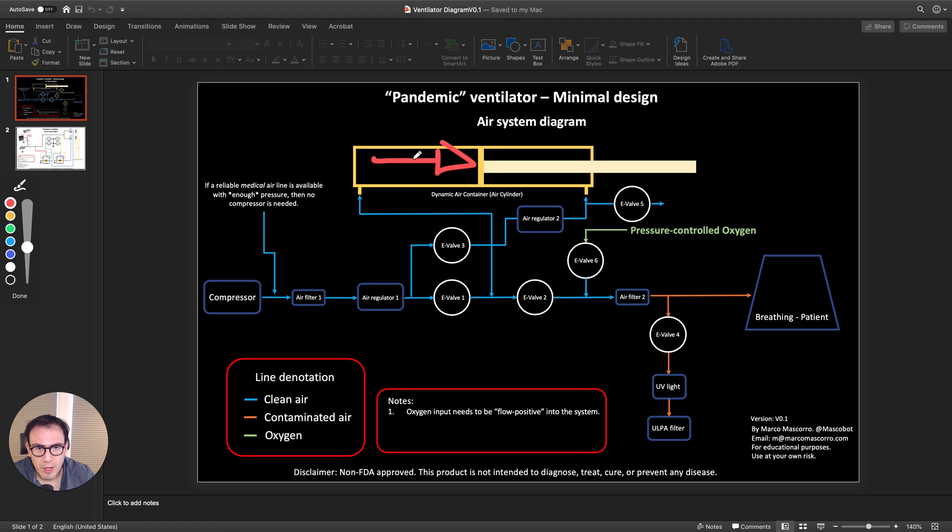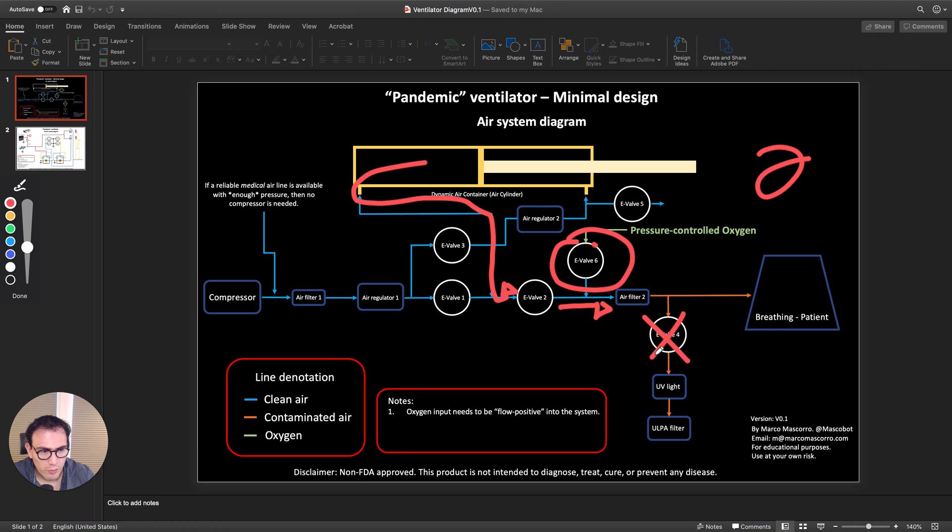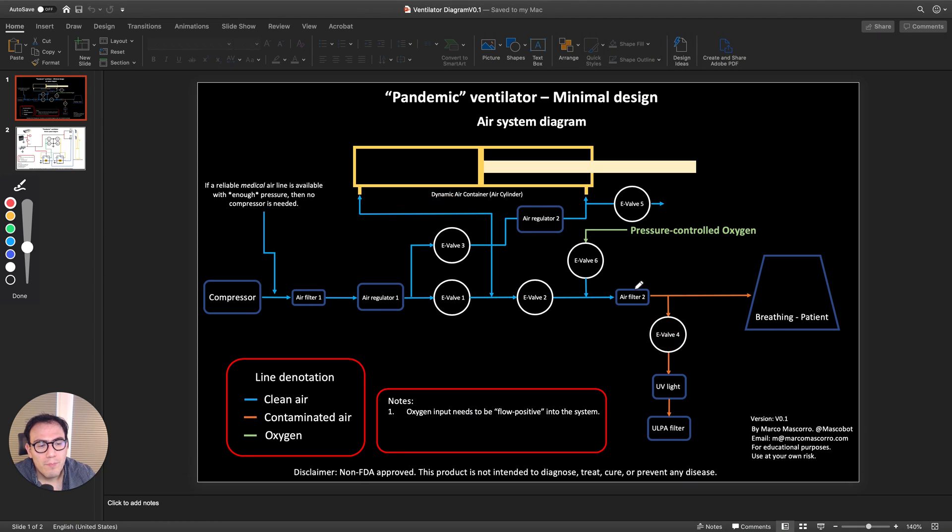The air starts flowing in this direction, filling up the tank. As the tank fills, it pushes the cylinder all the way up. There is a switch up here — when the cylinder reaches the top, it clicks the switch, telling the system it's full. At that point it closes this valve, opens this one and this one, so the air starts flowing toward the patient.